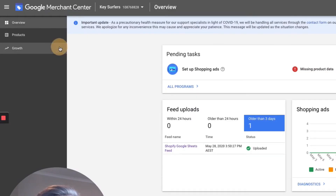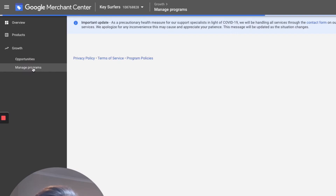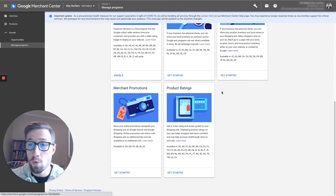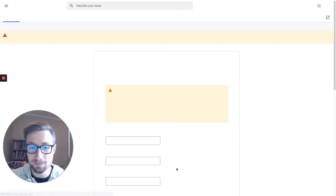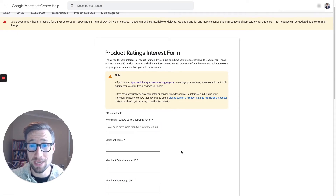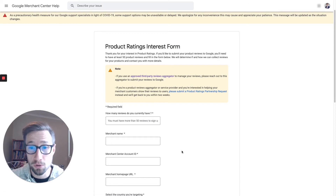Go over to Growth, then go to Manage Programs. Once you're in the Manage Programs screen, you have all these extra programs you can enable. Scroll down to the very bottom and go to Product Ratings. This is what you need to do — you need to fill out this form here and get approved by Google before they'll let you upload and connect your reviews.